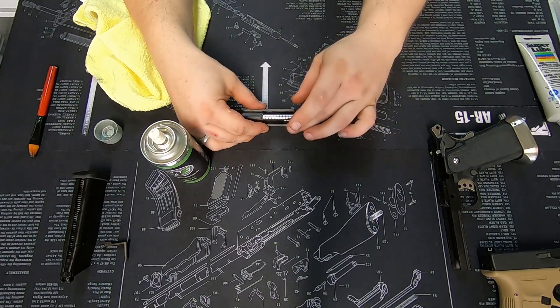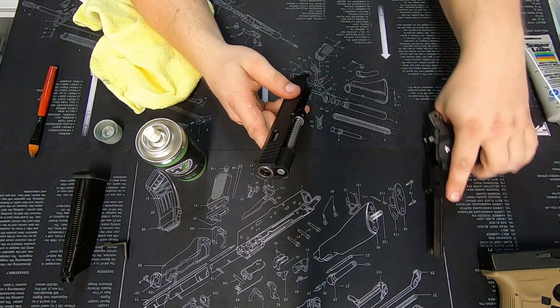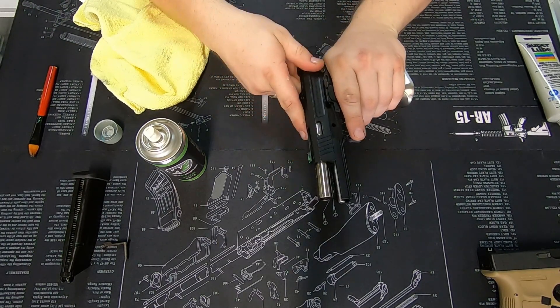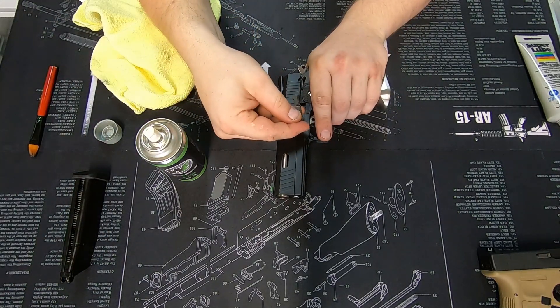Locate that roughly center on the slide — that's now ready to go together. Slide it back onto the frame nice and gently. Seems to work perfectly. Grab the slide catch and drop that through the hole.